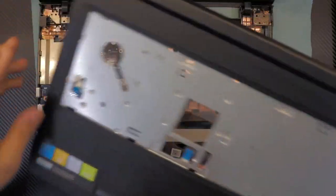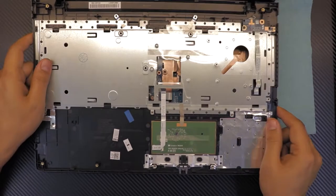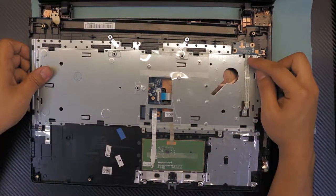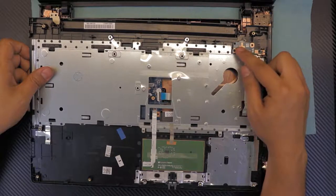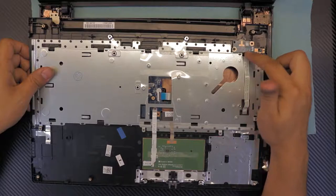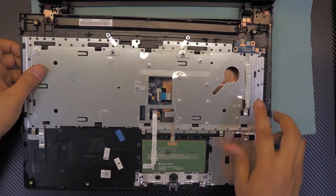Here's the top cover. On the bottom you'll see the touchpad, and the on/off switch is right there. If you want to replace the on/off switch button, there's only one screw — remove that and you can replace the whole switch board.